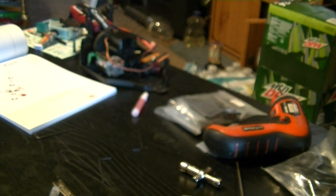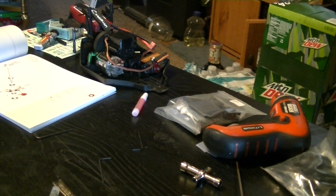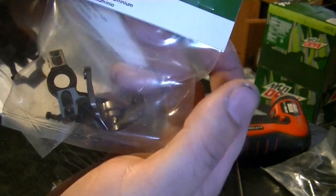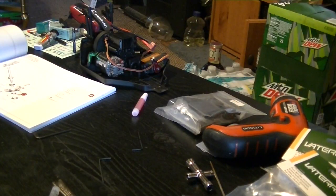Now I'm moving on to assembling the option parts that come with the kit — the CVDs up front. Instead of using the stock spindle carriers, I'm going with the 15-degree aluminum carriers and the option knuckles. I'll be using the Vatera 15-degree caster blocks and the front spindles, so these parts will be coming into play versus the plastic stock ones.